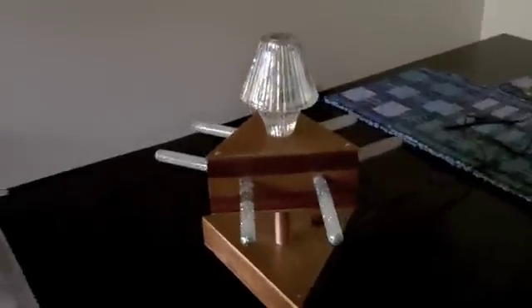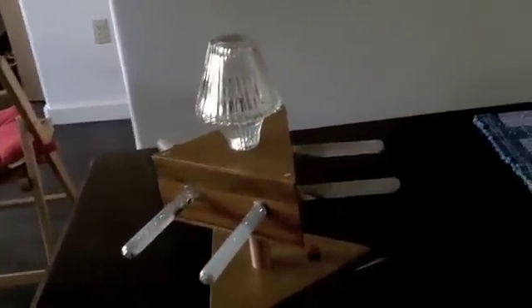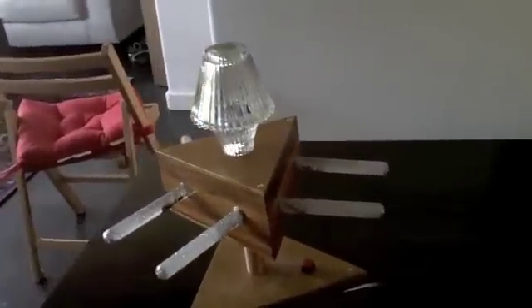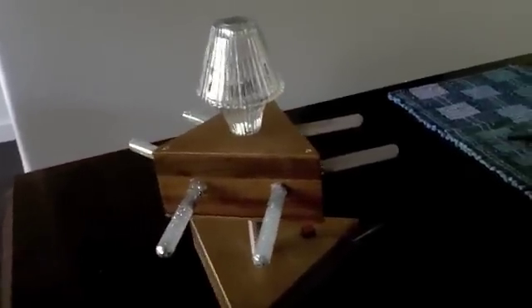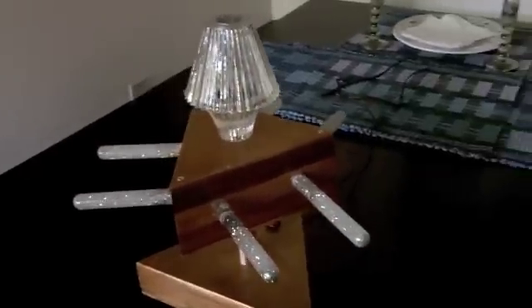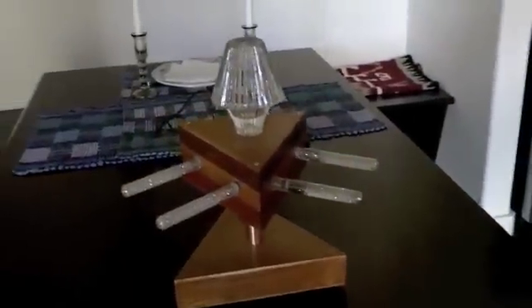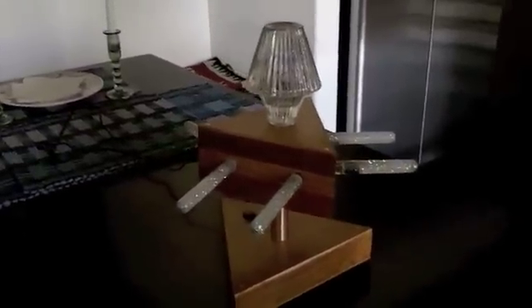It kind of looks like a Doctor Who Dalek. It's made out of wood. It has test tubes that are filled with glitter, and each test tube has an RGB LED inside. The device is powered with an Arduino processor, and it's driving a strip of RGB LEDs that run various patterns and displays.